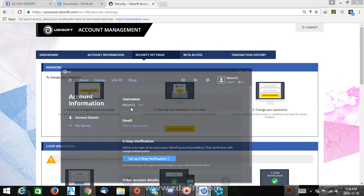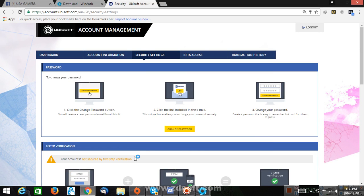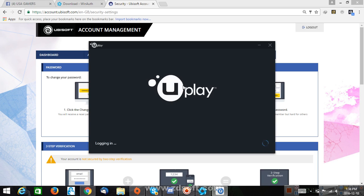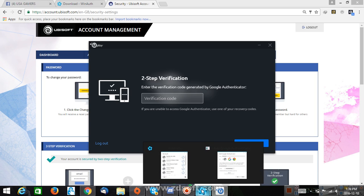Now, when you log out of your Uplay account and log in with the same email, it's asking for our two-step verification. Don't use one of your recovery codes because they only work once. If you use them one time, you can't use them again. There are only six of them, so be careful.